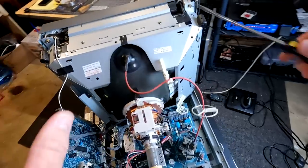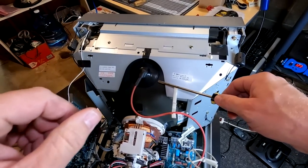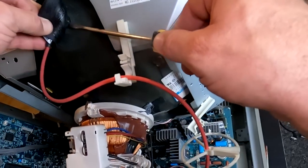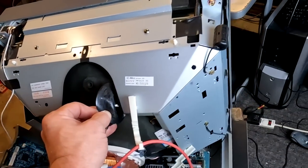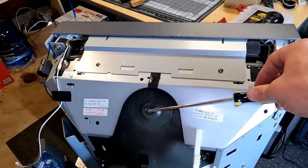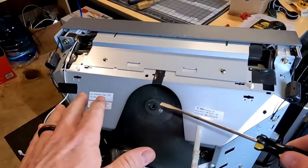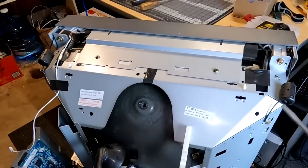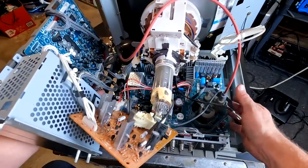Before that, we need to discharge the CRT. This one has a bleeder resistor in it so there's really not much danger, but I'm an expert — don't try to do this yourself, leave it to the experts. Even when grounding that point out, that's not the safest way to do it, but when there's a bleeder resistor there's most of the time no stored electricity — though you always need to be aware that could be possible.